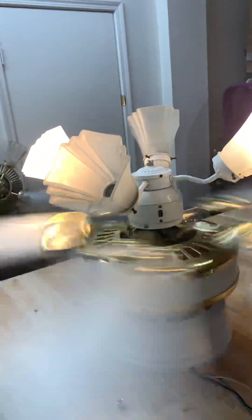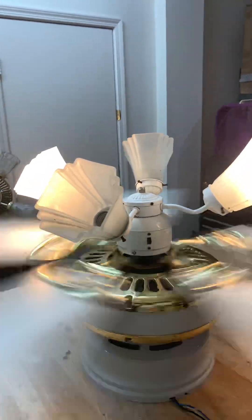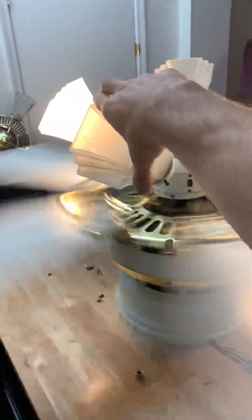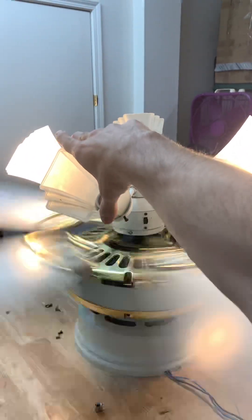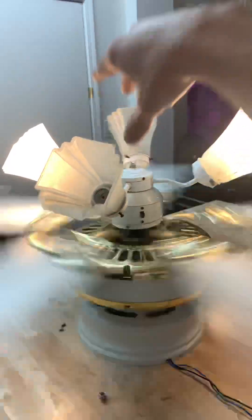Pretty decent, not bad. Pretty powerful too. I'm gonna shut this off — it still wobbles too much.